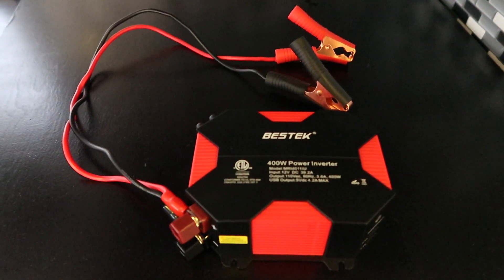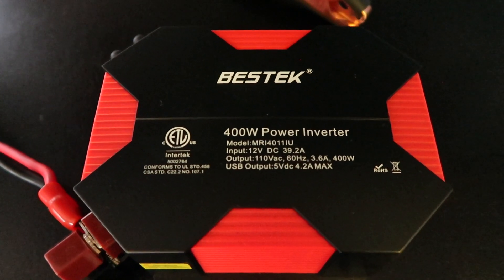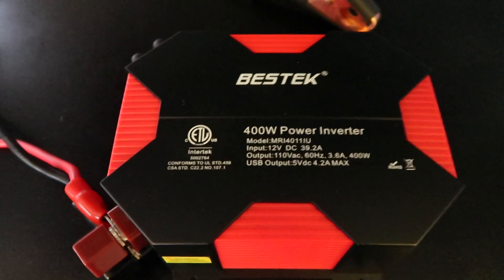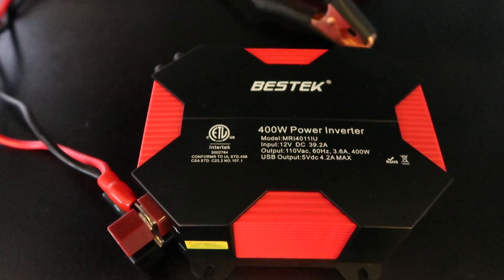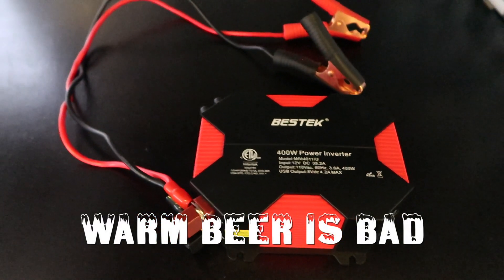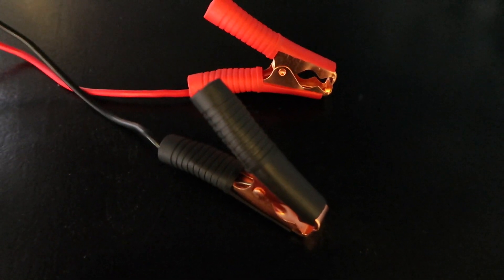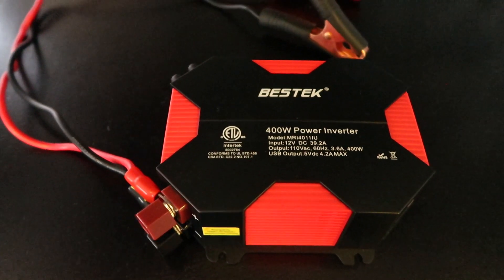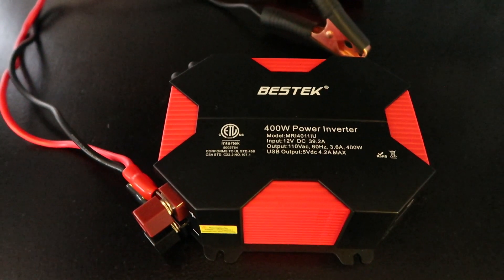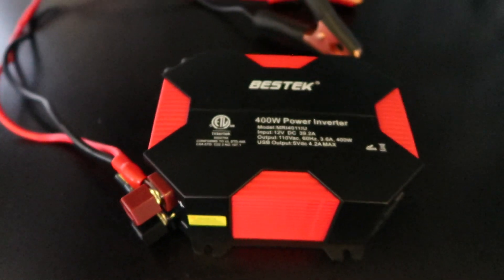The last item I'm going to recommend is the Bestech 400-watt inverter. This little device is amazing because our refrigerator is electric-only and we do not have a generator, so I need to keep the refrigerator running as we're driving to our destination. I'll hook it up to the house battery, which is under our steps, and with the cord long enough I can run it across the floor and plug it right into the refrigerator to keep it running off the battery as we're getting to our campsite.